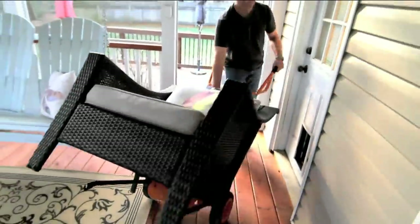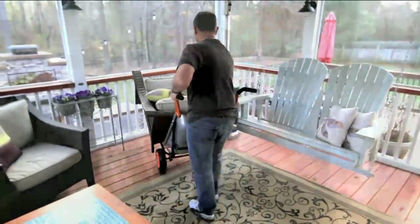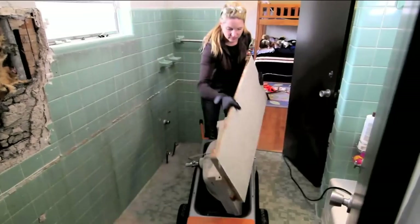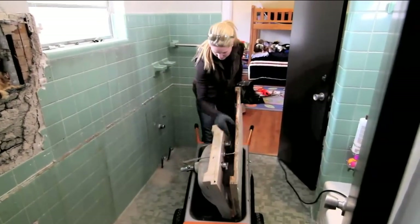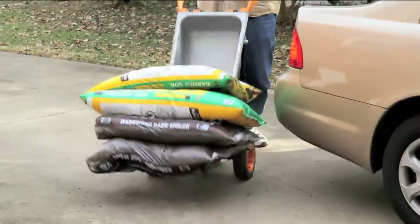You know those straps that furniture movers use to pick up giant pieces of furniture? It's kind of the same premise. When you have the right leverage, you can pick up amazingly heavy things. So that's what this cart does. I'm going to let you show all the details and introduce our guest.